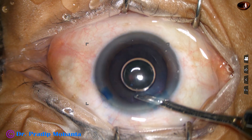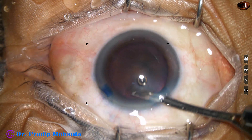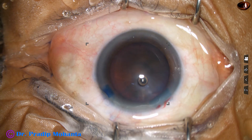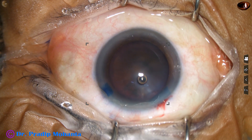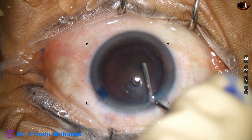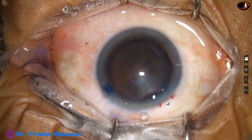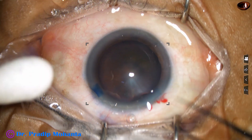The dye is washed out with BSS because if we wash out the dye, the density of dye in the anterior chamber is uniform. Otherwise, in some places the dye concentration will be more and in some places it will be less. That can cause some problem in visibility.